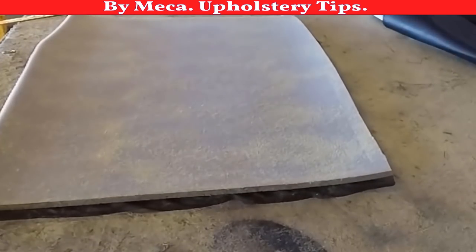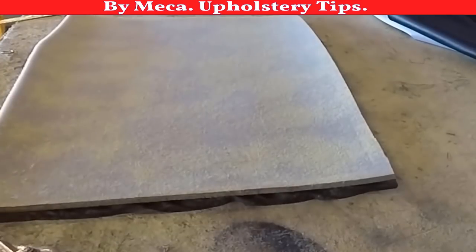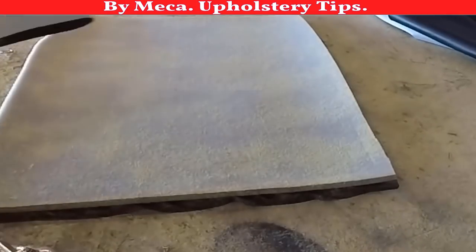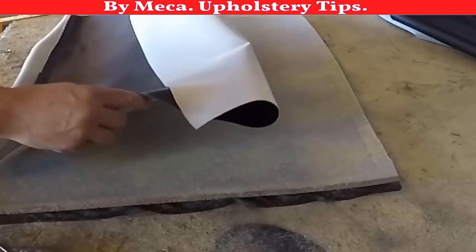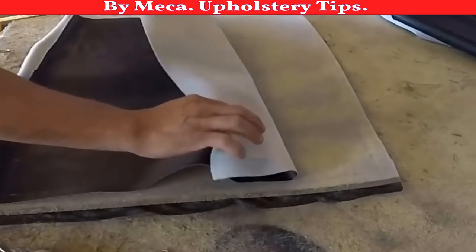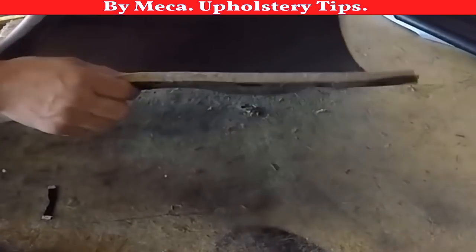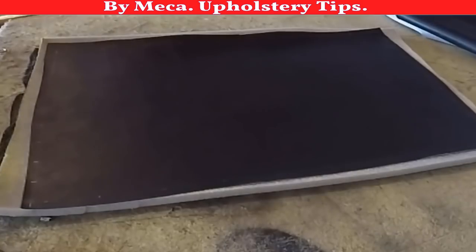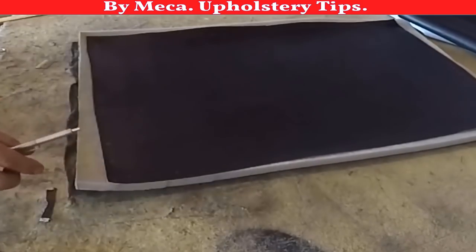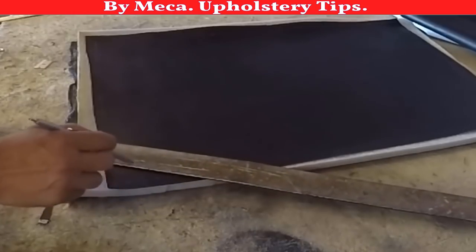I am putting glue on both sides. If you don't have a glue gun, you have to put glue by hand using a brush and apply it by hand — I used to do it that way a long time ago. I got that piece of vinyl, glued it to the foam, and now I am going to start drawing the lines.